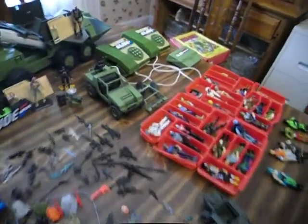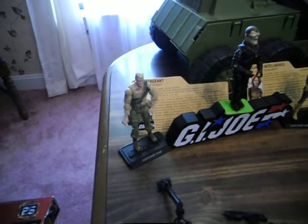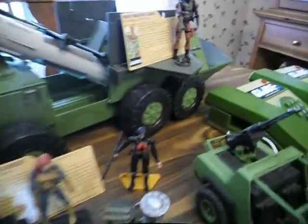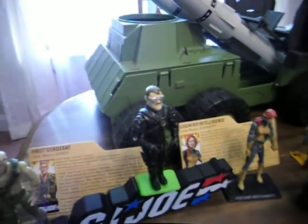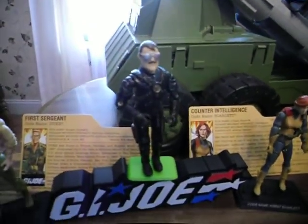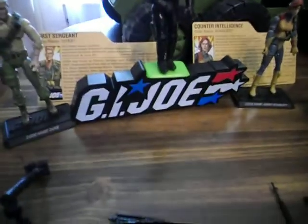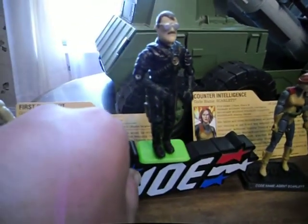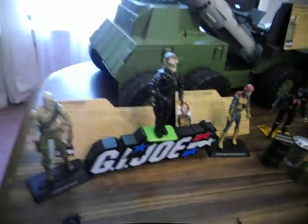Got some of the 25th anniversaries — we've got Duke, Scarlet, Roadblock up here. I got my custom Sergeant Slaughter here, and a little GI Joe thing that came with the 25th anniversary set that sings a little song.